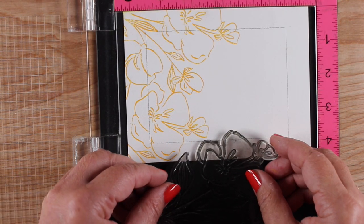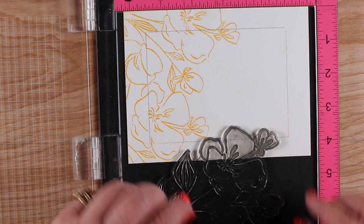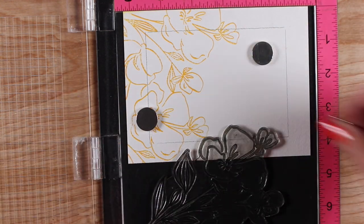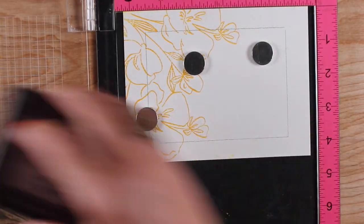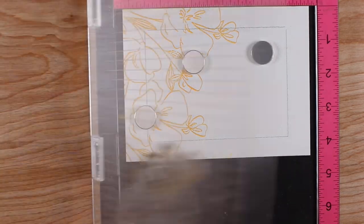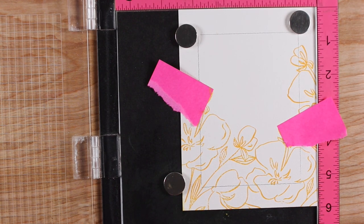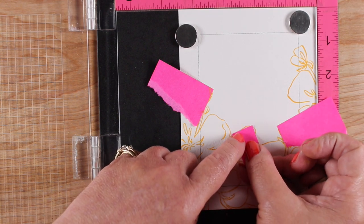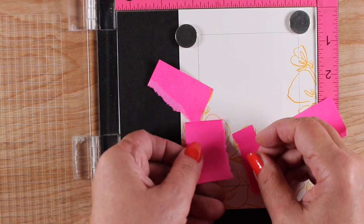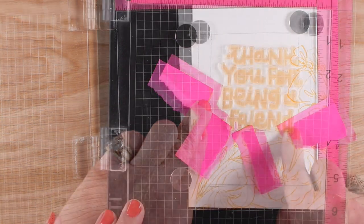I turned it the other way to get just the corner of the stamp, so I'd have an uneven left and right side to the card — a little more on one side going up higher, with flowers peeking in from the edge. I knew I'd be trimming this down to a regular card size, so having extra room is helpful. Then I put sticky notes down to mask the flowers so I could stamp the sentiment in the middle. You can do this with any of your flowers and sentiment stamps.